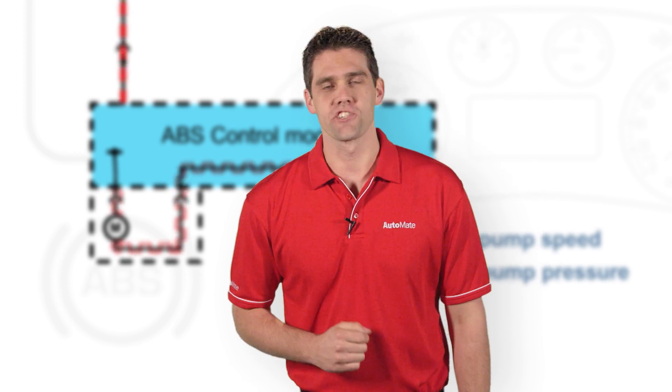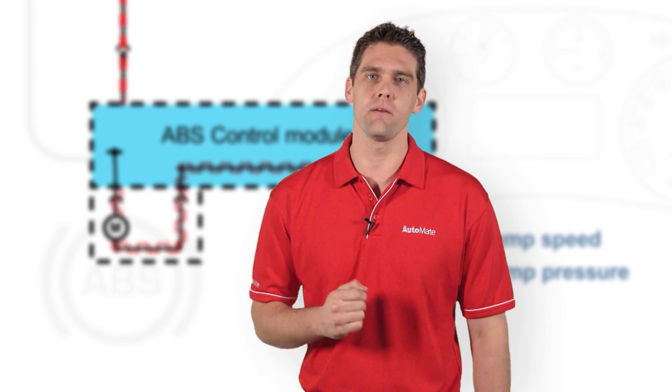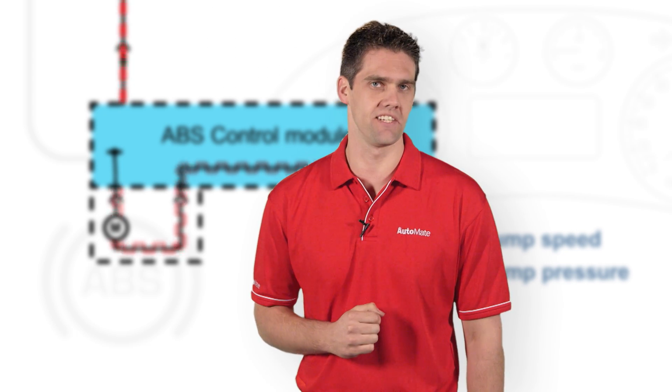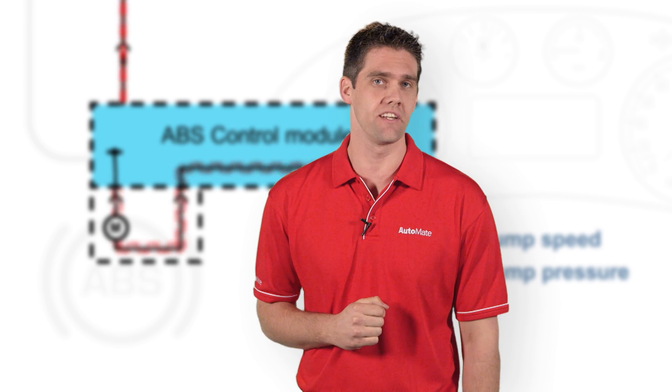I hope you're enjoying this training video. Any technician working in our industry today must have the very best training, just to keep up to date. Isn't it time you got started? Simply go to our website now and get underway.